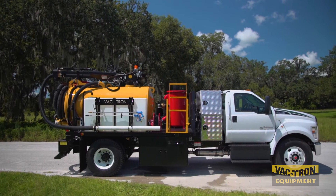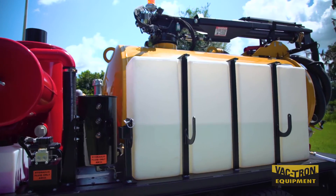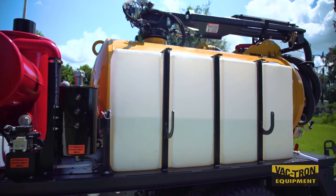Available with 500, 800, or 1200 gallon debris tank capacity and 300 or 400 gallon water supply.